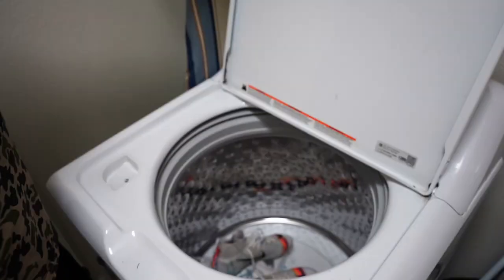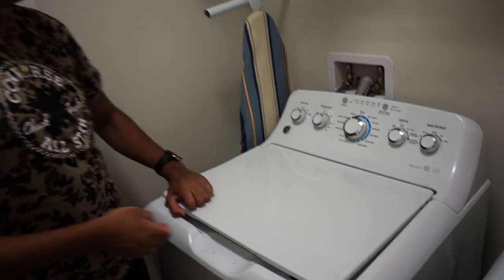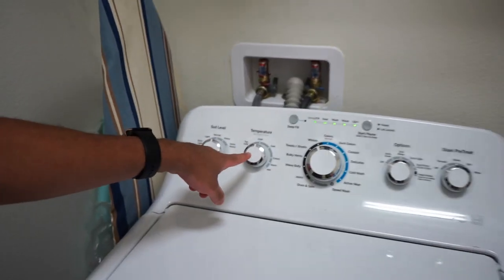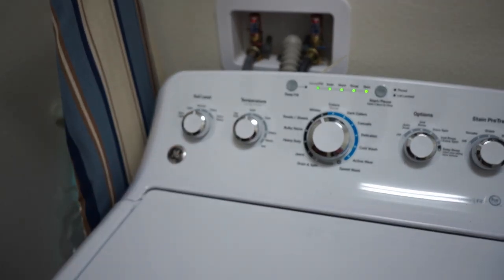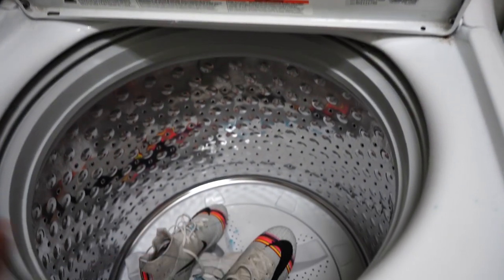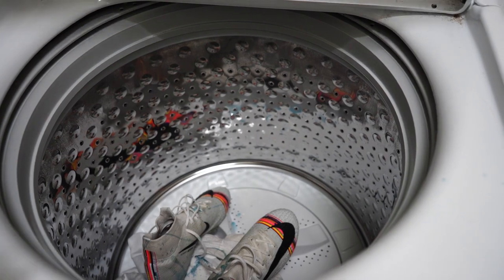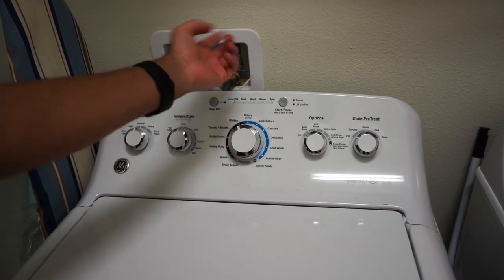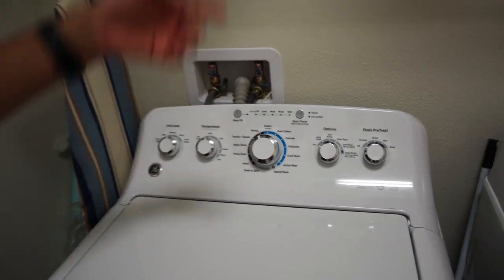The important thing is to keep your washer on cold, because you don't want heat since the shoes have glue on them. So you want to keep it on cold. Select whites right here and then just hit the start button.